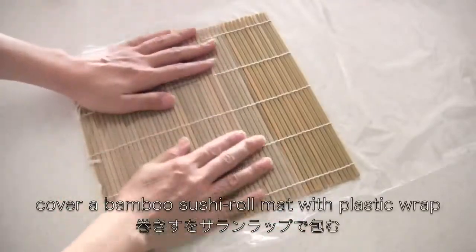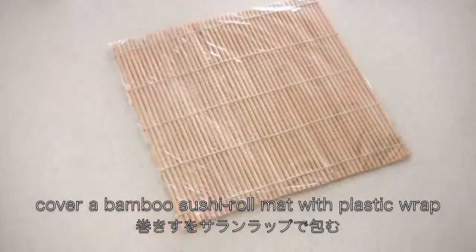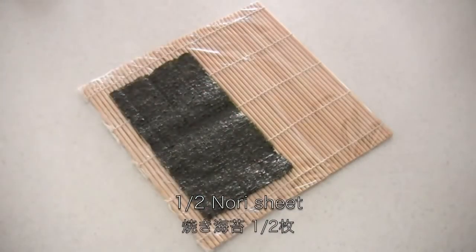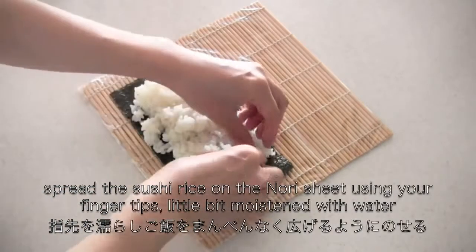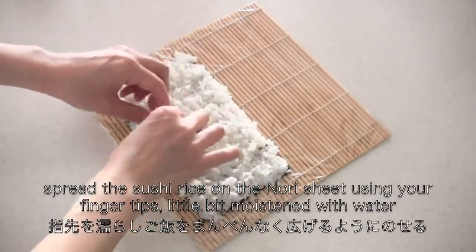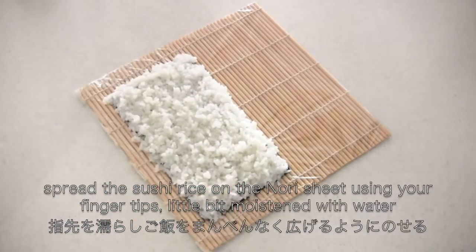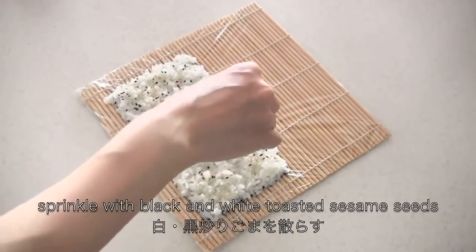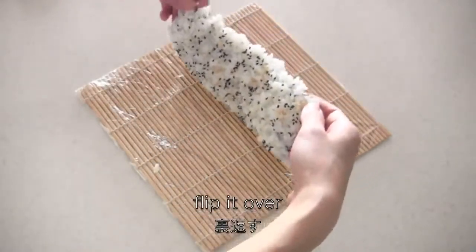Cover a bamboo sushi roll mat with plastic wrap. Place the nori sheet. Spread the sushi rice on the nori sheet using your fingertips. Sprinkle with black and white sesame seeds. Then flip it over nori side up.